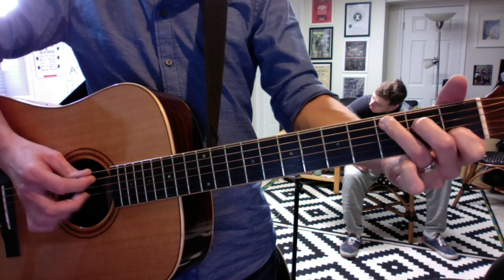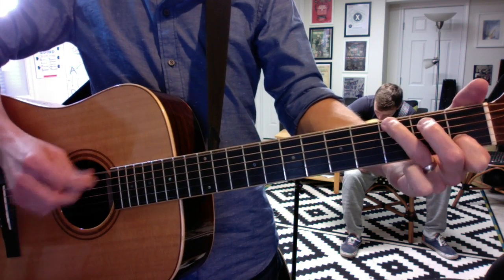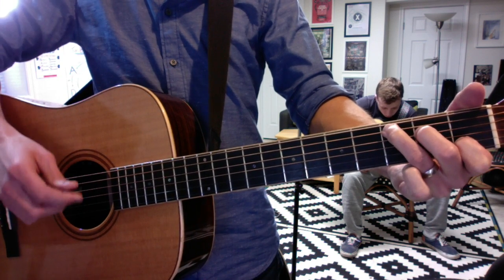So that move goes like this. You keep your first finger in place, and you dance around with the root note. Again.